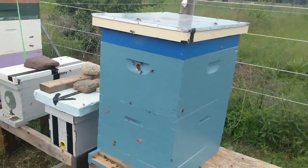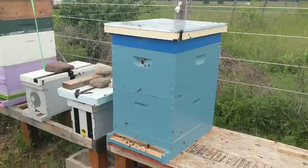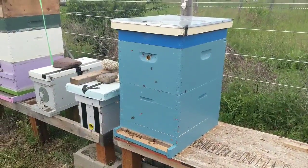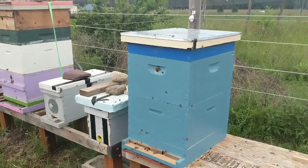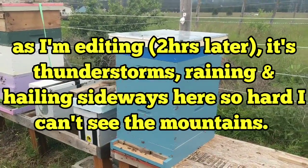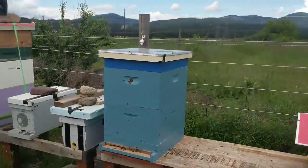I'll probably check the feeder in a week — probably by end of the week — then give them another week and look for brood in there, because the queen should start laying very soon. Anyway, that's it — that's Big Blue.